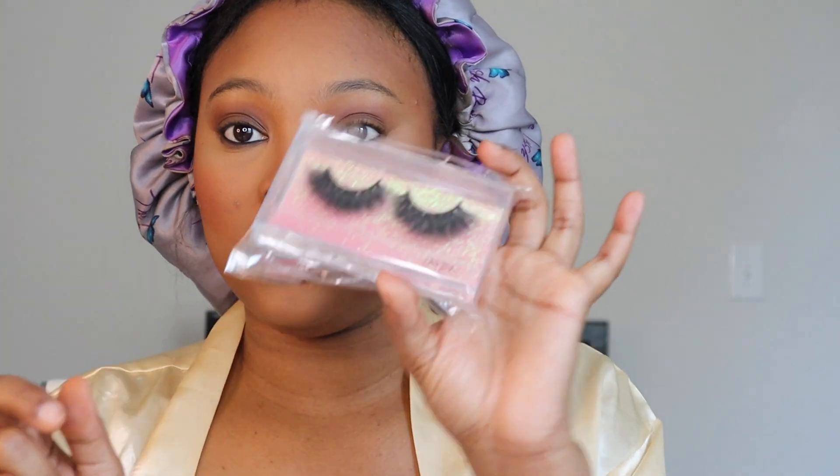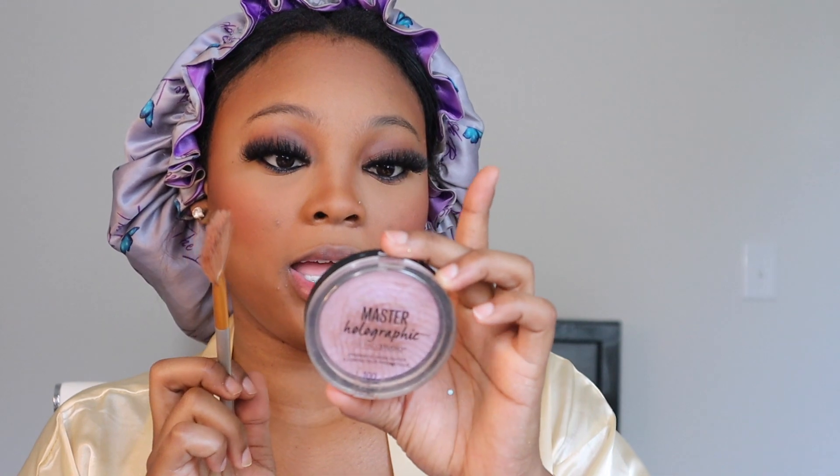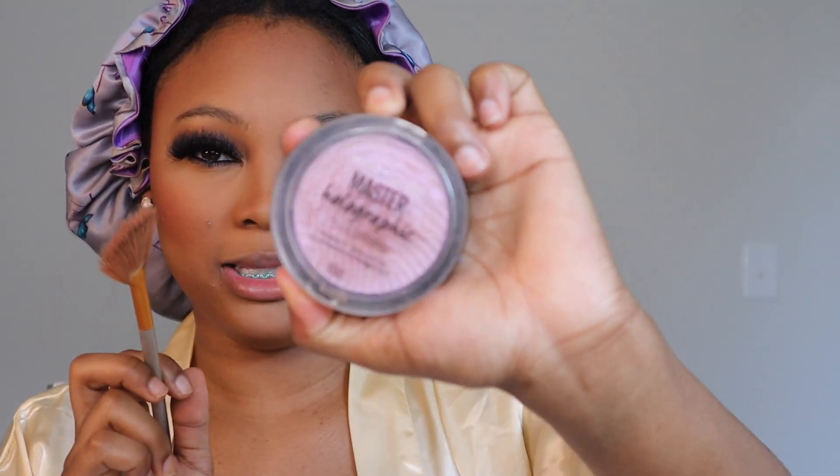Then I'll put on my lashes. I got these lashes from Yayami on Instagram — I got the Chloe and Jada lashes and I'm going to use the Jada lashes. These lashes are very dramatic; I'm so used to baby lashes! Now that my lashes are on, I go in with my Lash Voluminous mascara. Then I'm going to go in with my highlighter — it's the Master Holo Graphic and it is so pretty. The purple is so pretty.